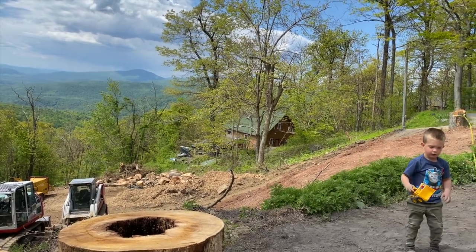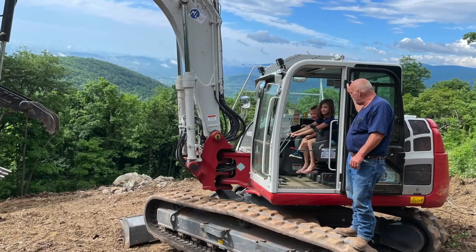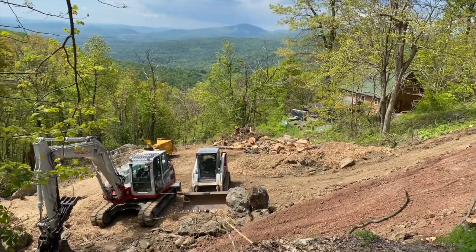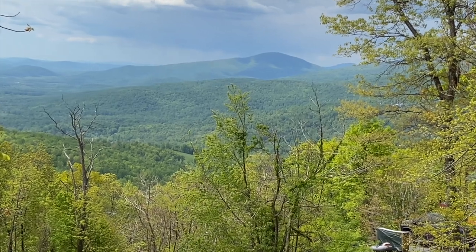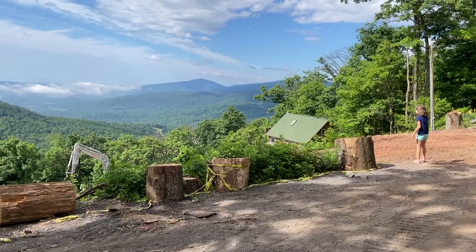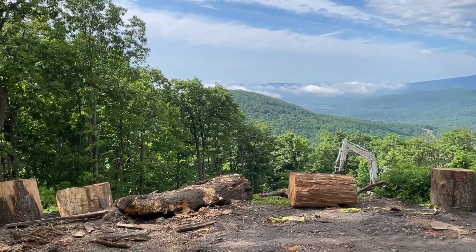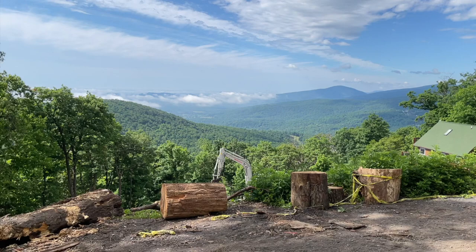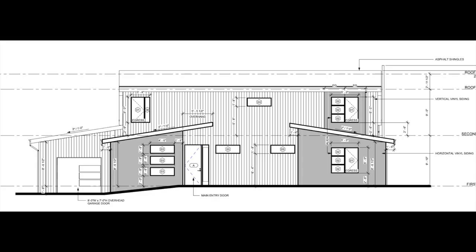My kids absolutely loved this part of the project because it had the most trucks and most activity going on, and we brought them out every chance we got. They loved all the big heavy machinery and loved seeing the huge change that happened when you remove the trees and add all that dirt — it really opens things up to what the final view is going to look like. All the clearing has been completed and we're ready to move on. Here is the before picture, and here is what it looks like after — such a huge difference, but we still have a long way to go.